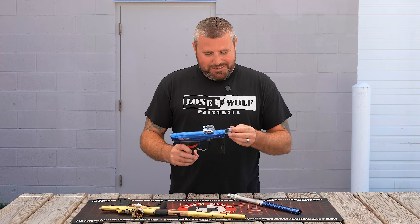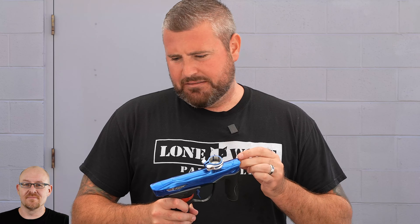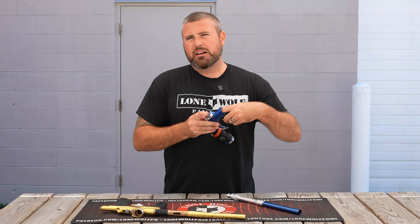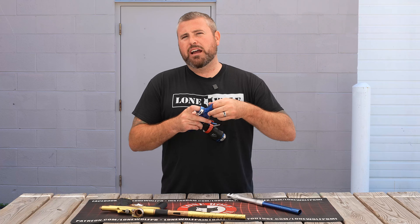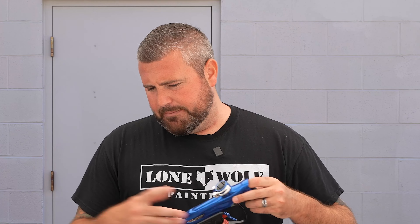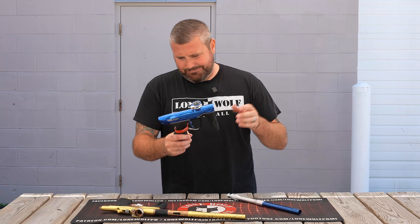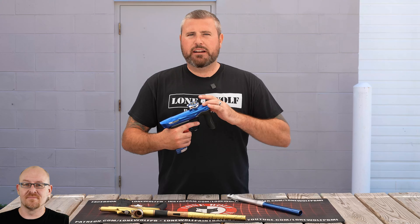On upgrades and color options — color-wise, the M3+ probably has more colors available. As of this video, there are about four or five for the LV2. The M3+ has more prints currently. Obviously the LV2 is brand new, so availability is slimmer on the LV2 right now since it's a brand new gun.